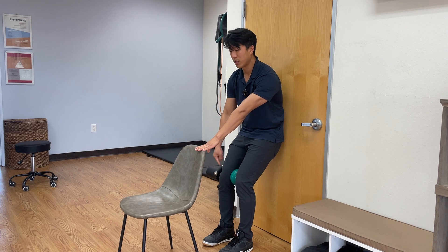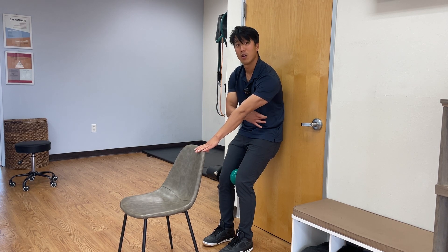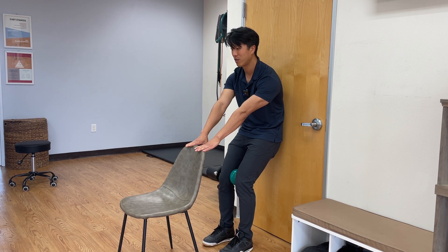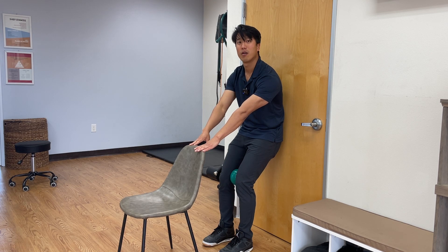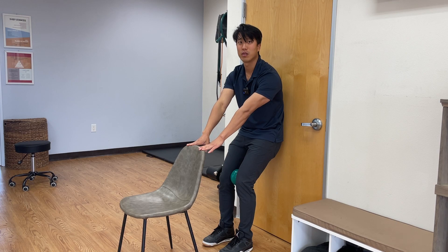From here, you want heel contact, getting hamstrings on both sides. You're going to inhale through your nose, exhale through your mouth. Get the ribs back, obliques, hamstrings. Hold that as you inhale through your nose — you're going to get air to the back. When you're doing this, you don't want the shoulders to shrug up as you're breathing in either.